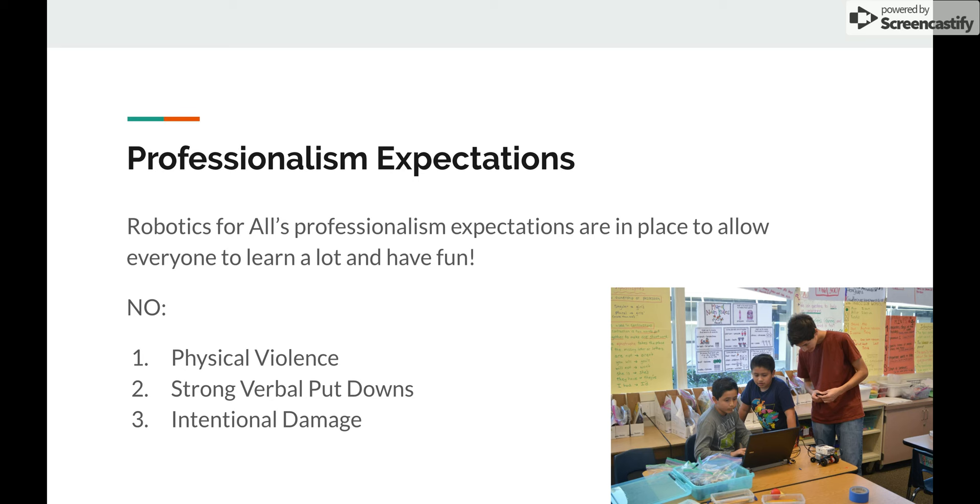There are three big no-nos. First is no physical violence — no hitting any students, no hitting any other volunteers, none of that. Only act in self-defense where the response is of equal or lesser degree. We want to avoid any physical violence or even physical contact. Just try to avoid touching the students — it's best to keep it safe.